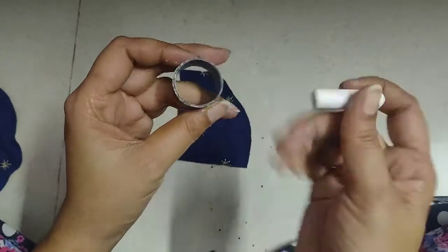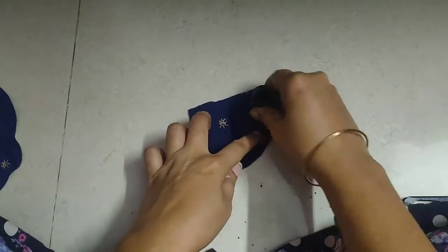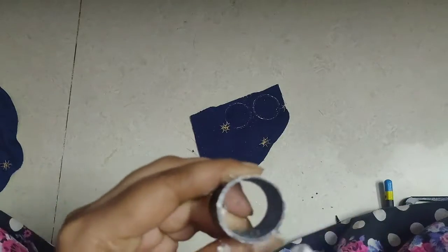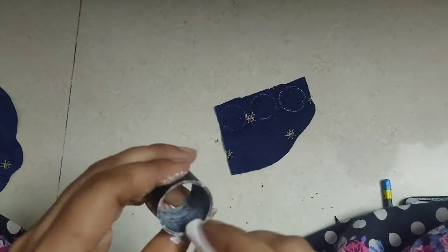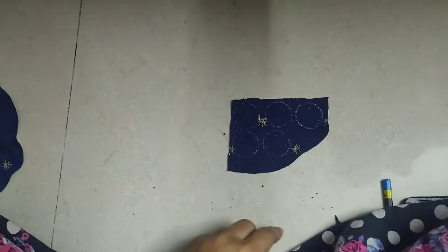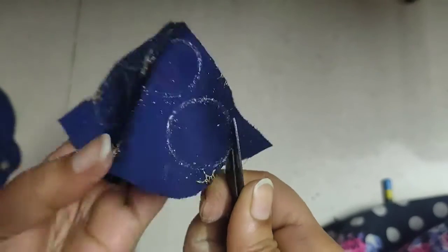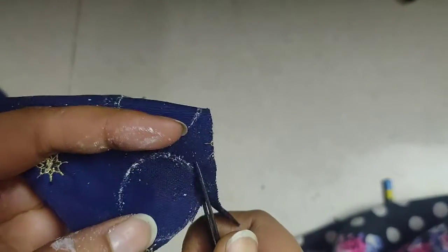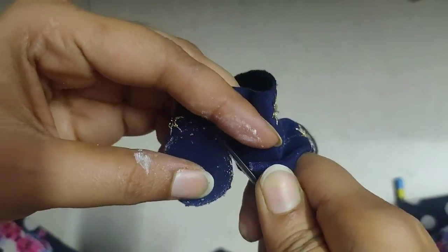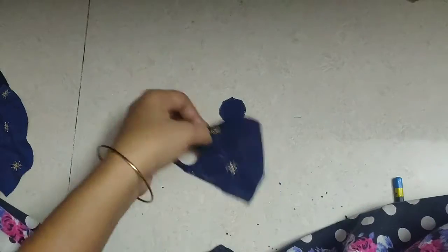Now, I am going to make a velvet piece of the fabric. First, I am going to cut the flower in my body.